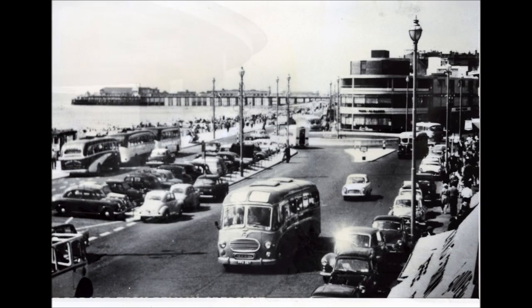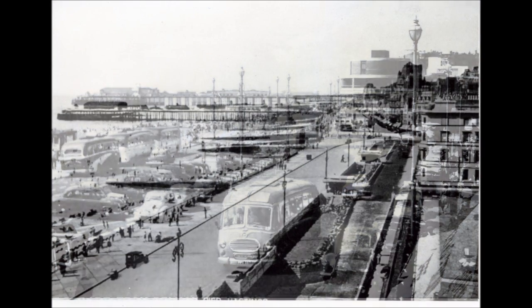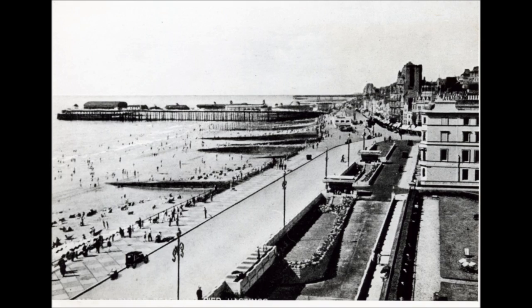This view shows the reconstructed Caroline Place. Carlyle Parade, shortly after the parade was widened.